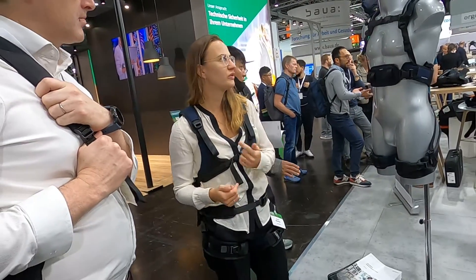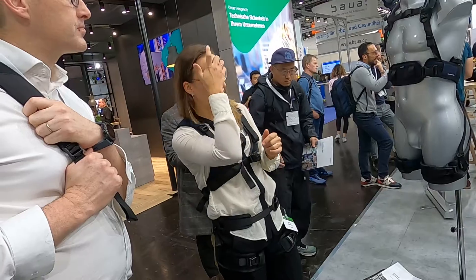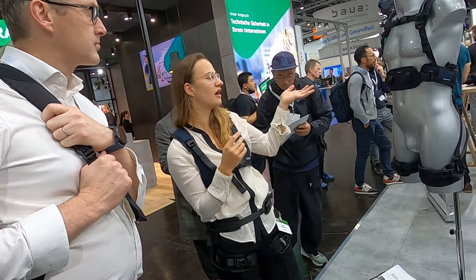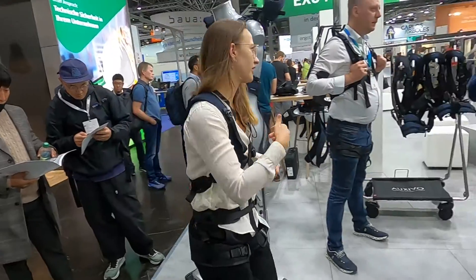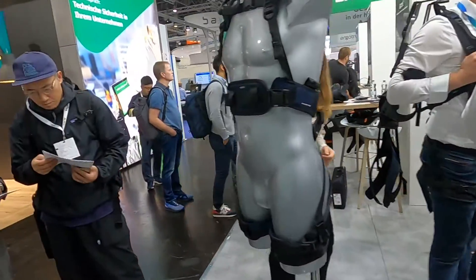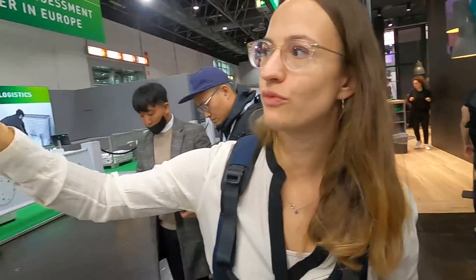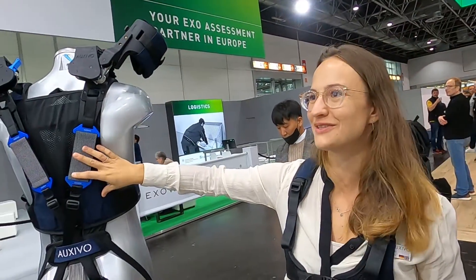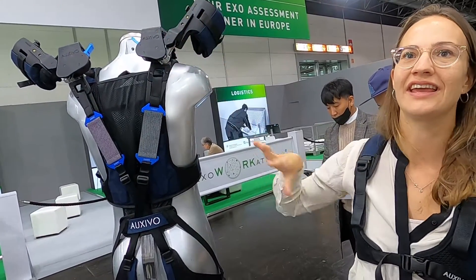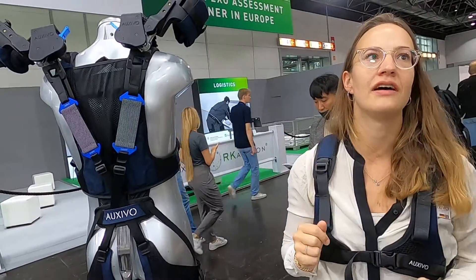Then we have the delta suit, which is a hold support exoskeleton. And now new, we have the combination of those two, which is the omnisuit. Here we see that we have the two in one — the back support exoskeleton and also the shoulder support exoskeleton in one, so the whole range of movement from ground to overhead level is supported.